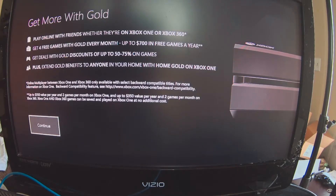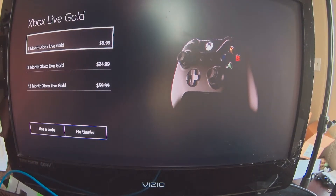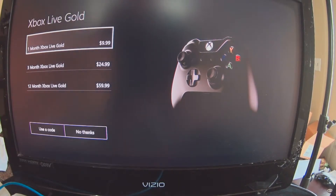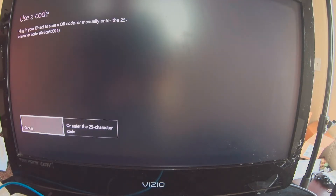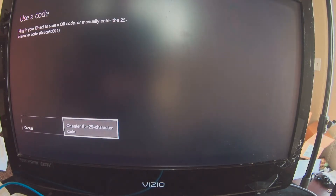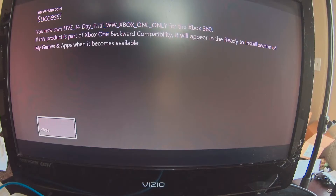Get more with Gold — play online with friends, $700 in free games, get deals. I think I got a deal here. I have a code, so I'm going to use a code. It's a long code — or I could scan a QR code, but I don't have anything to scan it with. It's a 14-day free trial. I'm going to go ahead and sign up for it because of the kids.